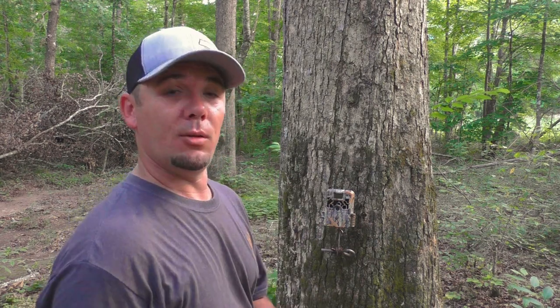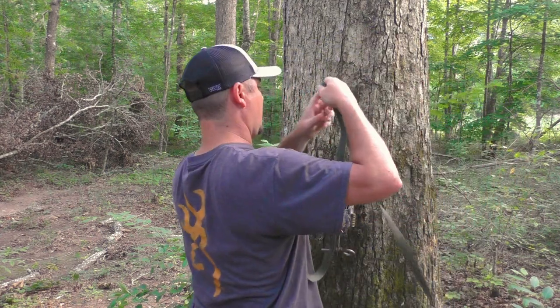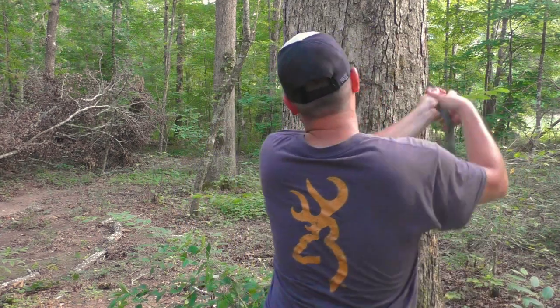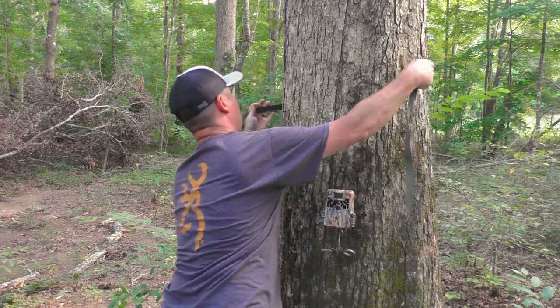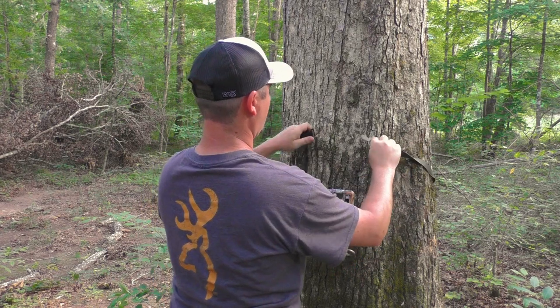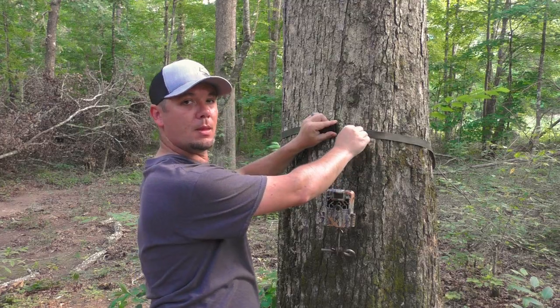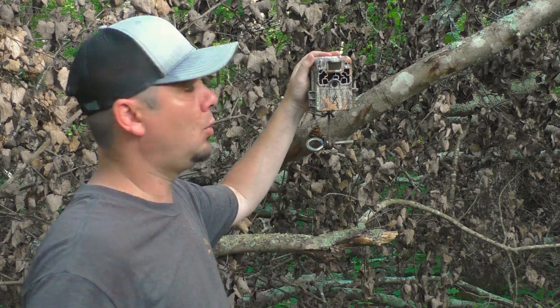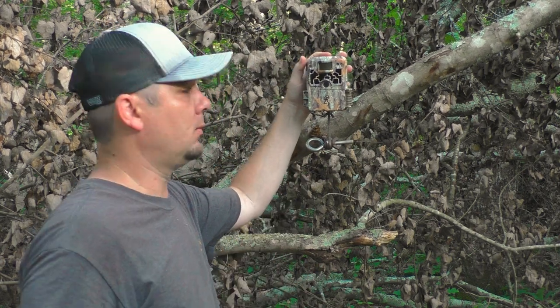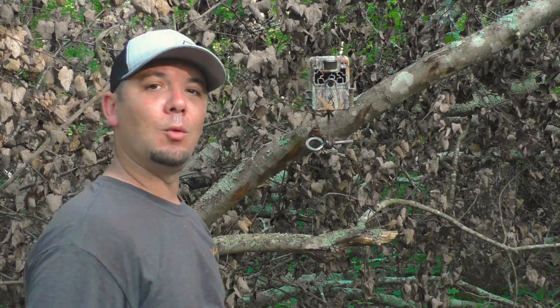BAM — because you ain't going to get a strap around that tree. Another thing about the straps is you're limited to vertical trees only. With the mounts you can use vertical, parallel, horizontal, whatever you want — like this blowdown. Any way you want it.